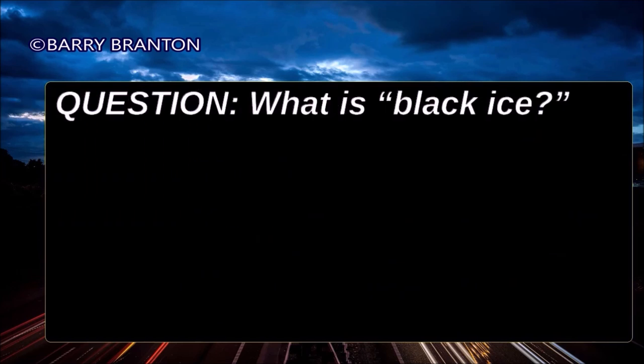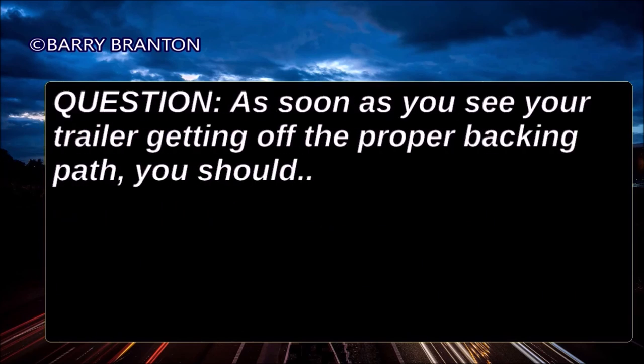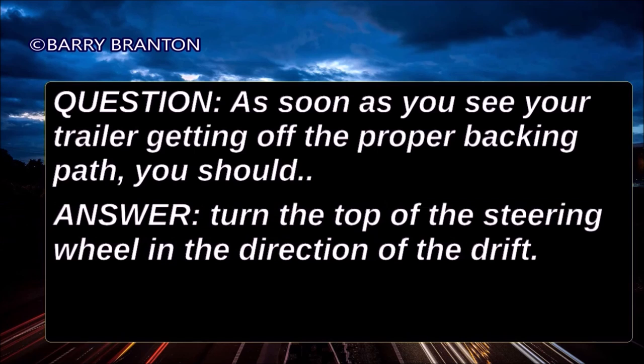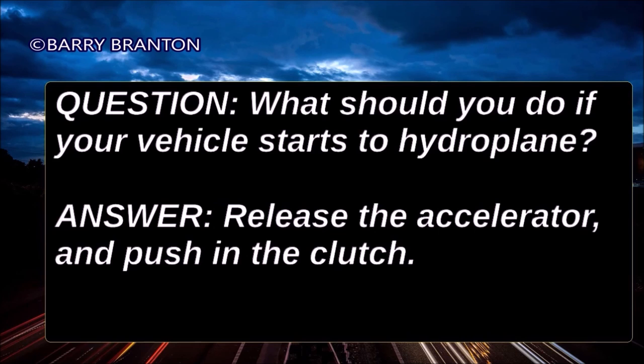What is black ice? A thin layer of ice clear enough that you can see the road beneath it, making the road appear wet. As soon as you see your trailer getting off the proper backing path, you should turn the top of the steering wheel in the direction of the drift. What should you do if your vehicle starts to hydroplane? Release the accelerator and push in the clutch.